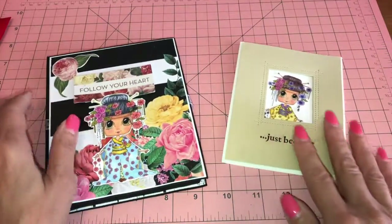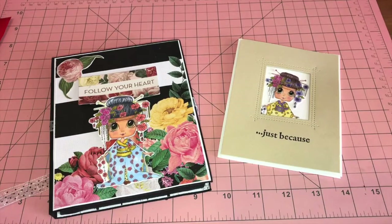Those are my two projects! I hope everyone's doing well — leave me a comment and take care, everyone. Have a great day, talk to you soon, bye!